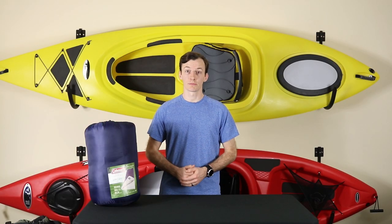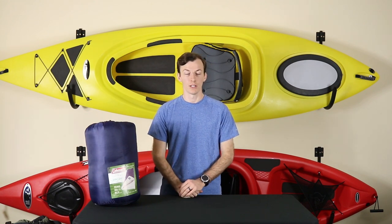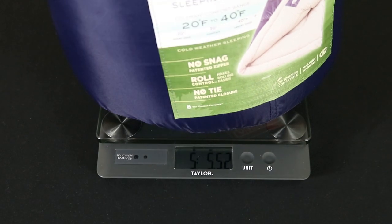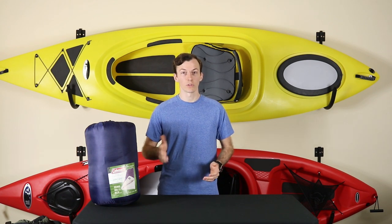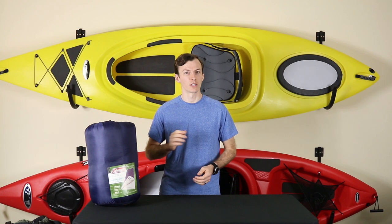Let's start off with some specs. The sleeping bag measures 33 inches across and 75 inches long, so if you are taller than 6 foot, you may want to consider a different sleeping bag as this won't quite be long enough for you. It weighs 5 pounds 5 ounces, so it's not the lightest bag out there, and it is rated for temperatures between 20 and 40 degrees Fahrenheit, which realistically means 30 degrees is a comfortable range — anything lower than that you're going to start to get a little chilly.